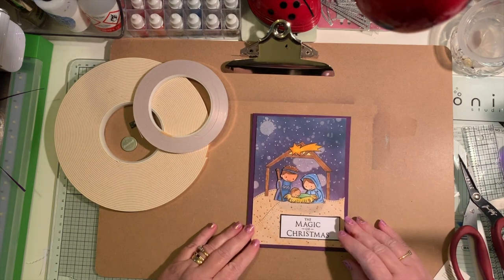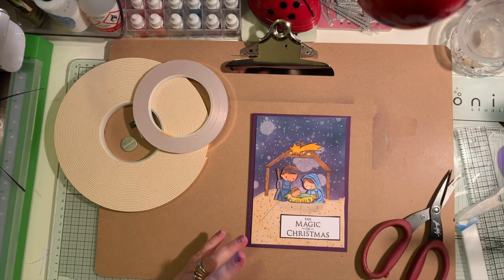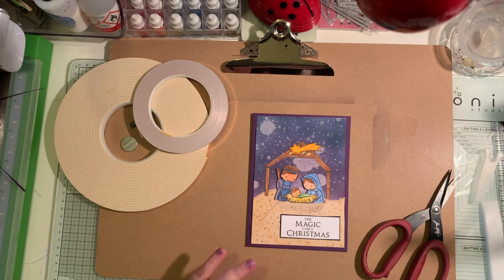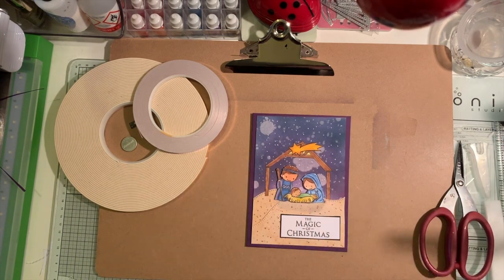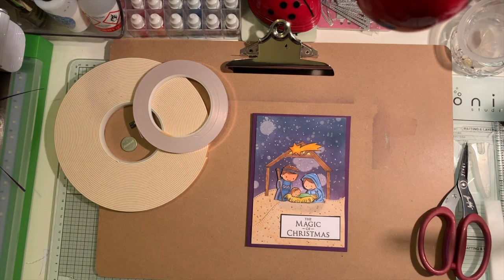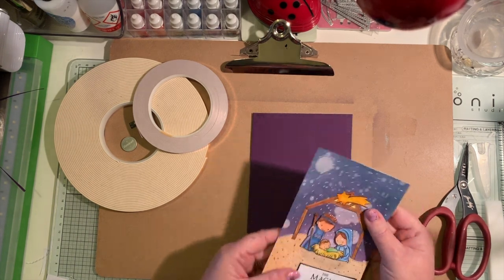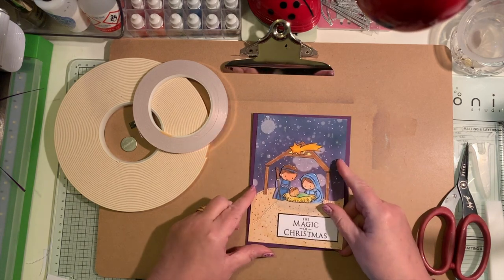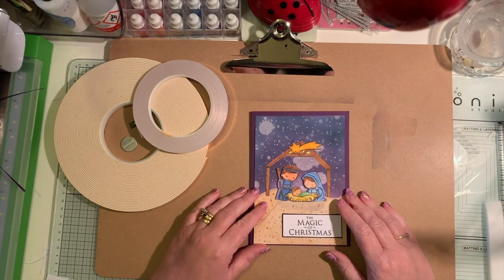I came up with this idea because I wanted to do something fun for the children in my Year 7 classes — ages 11 and 12. When we're doing circuits, I thought it would be fun if we made something using different components while understanding the principles of how circuits work. I'm not going to go into the scientific principles in this video, but I'm going to show you how to do it.